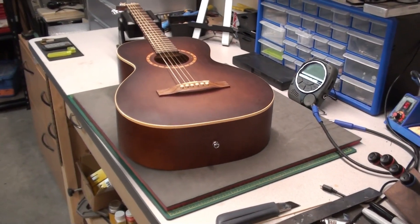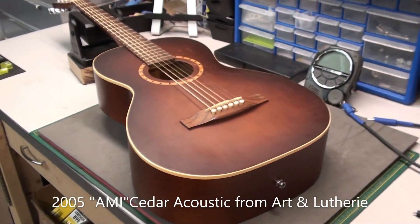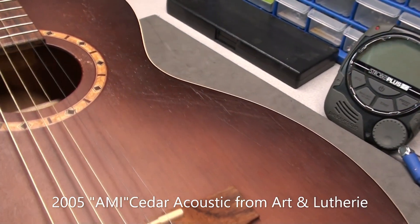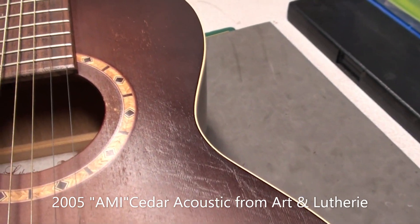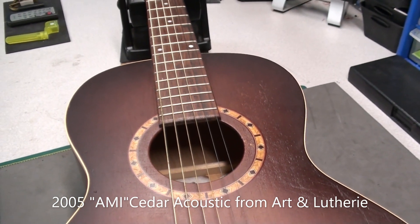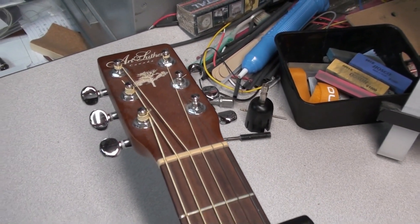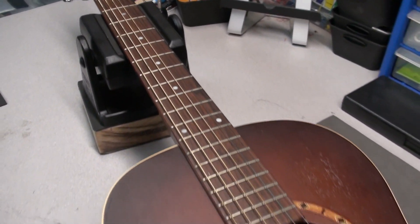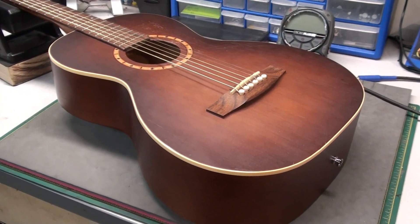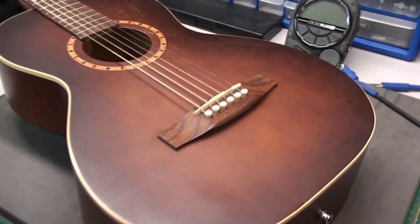Today in the workshop we have this nice cedar Art & Lutherie acoustic guitar. It's a three-quarter parlor size. Beautiful color. It's been played, well used, loved. It's made in Canada — I believe it's Godin, that's the manufacturer, and Art & Lutherie is one of their brands.